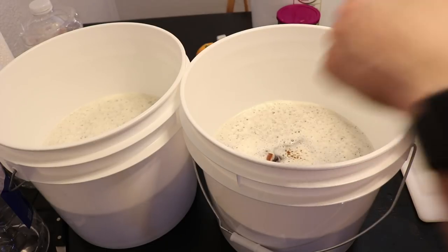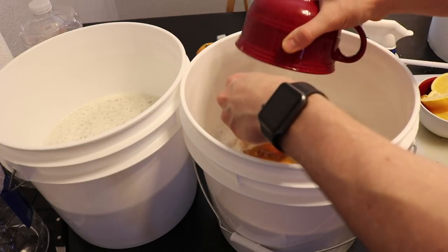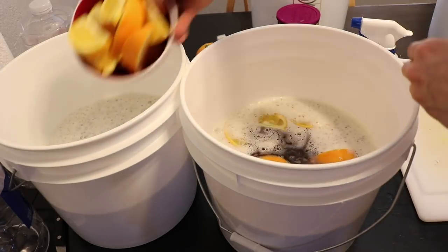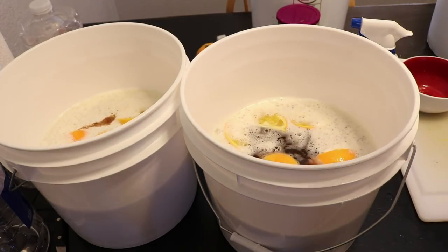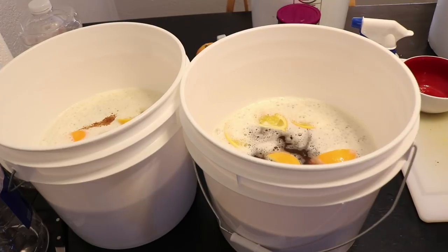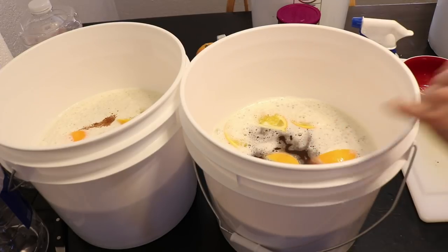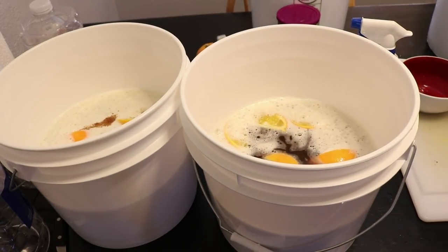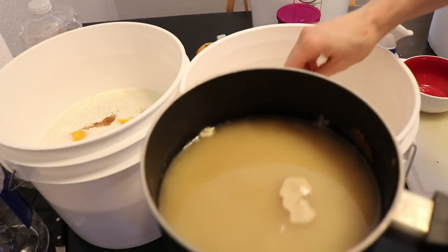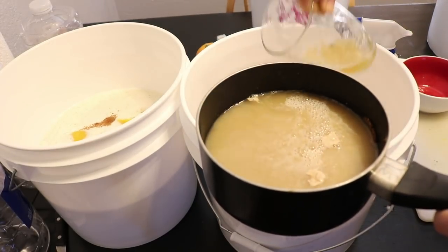I'm draining the Star San water off the oranges and adding them in — rinds and all — which is a little different for me, but I'm following the recipe. Now the yeast rehydration is done. I need to acclimate the wine yeast by adding a little bit of must to the yeast water to bring the temperature down and get them used to the sugar content.